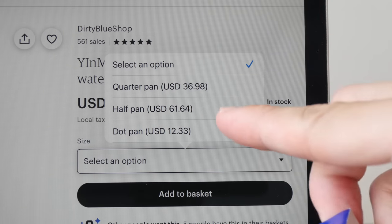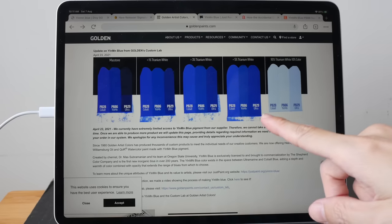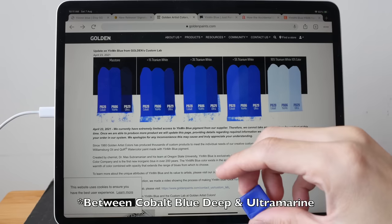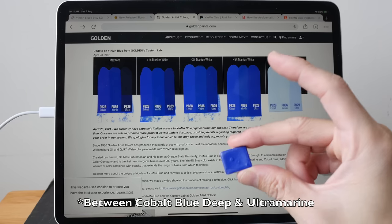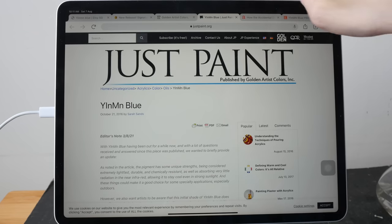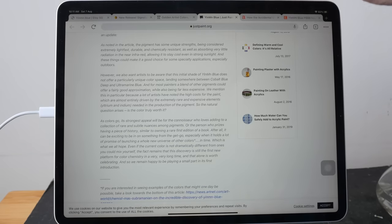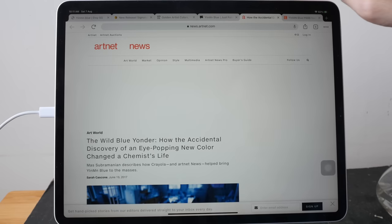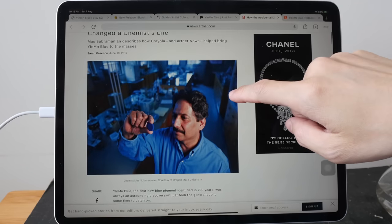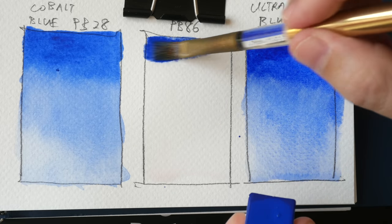So this is very expensive. From what I read on Golden's website, the color space for YInMn Blue is supposed to be between Cobalt Blue and Ultramarine. So later on, we will compare this with those two colors. There is actually a lot to read on Golden's website, so I'll put links to those two articles in the video description below, including how the blue was discovered by this chemist. All right, let's paint the swatch.